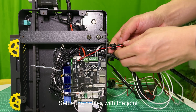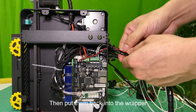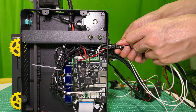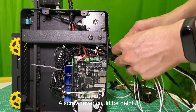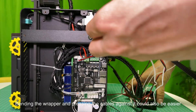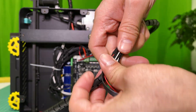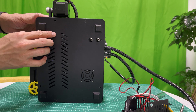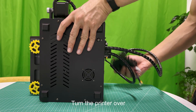Settle the cables with the joint, then put them back into the wrapper — it's tricky and going to take some time. A screwdriver could be helpful. Bending the wrapper and pressing the cables against it could also be easier. Connect the bottom fan, put the bottom cover back, and tighten the screws to fix it. Turn the printer over.